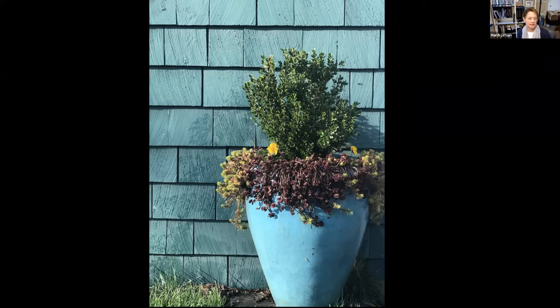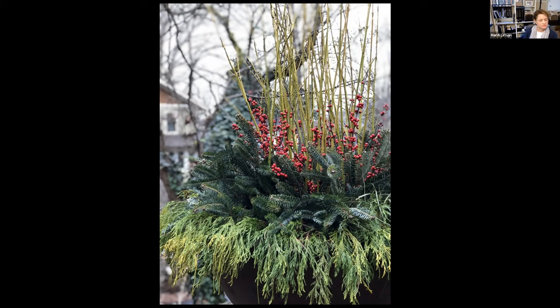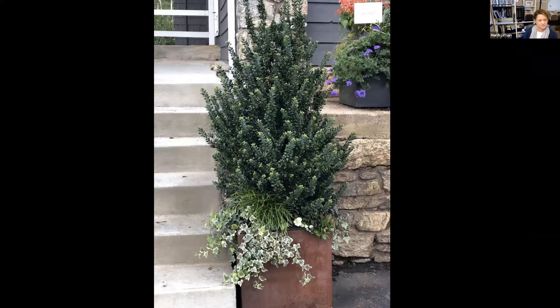I love sedum hanging over the edge — I believe this one is 'Red Dragon,' though there are many colors of sedum: blues, yellows, reds, greens. Sedum is one of my favorite plants. Here's another shot of what I think is the 'Boy Frankie' composition.